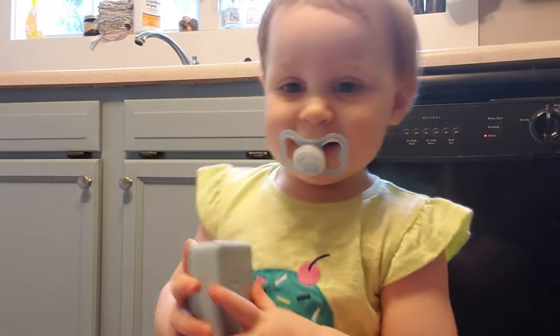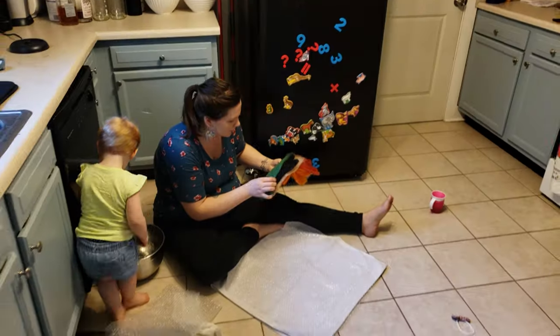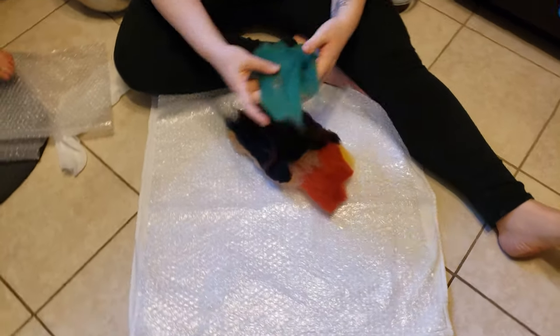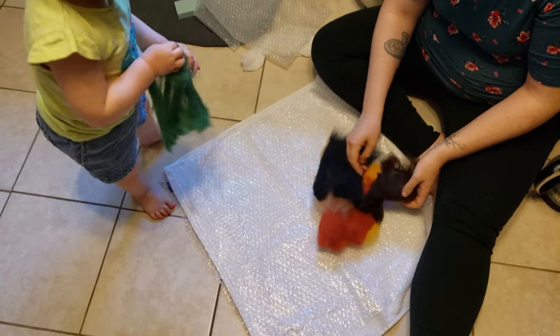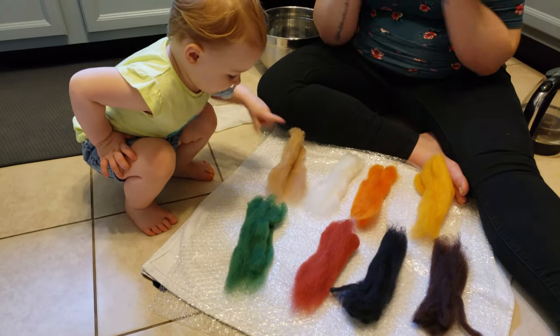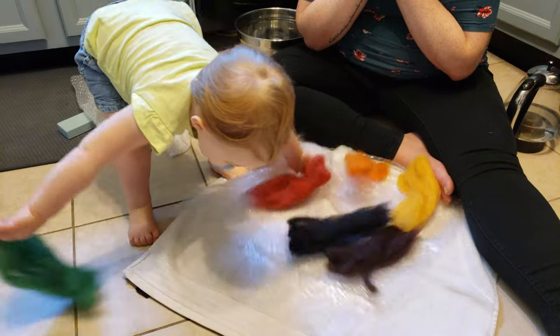We definitely spent way more time felting the sheets of felt than we did felting the wool balls, but it's a very similar process. We let Frances pick which color she wanted us to do first and she was rather indecisive, so we went with green.